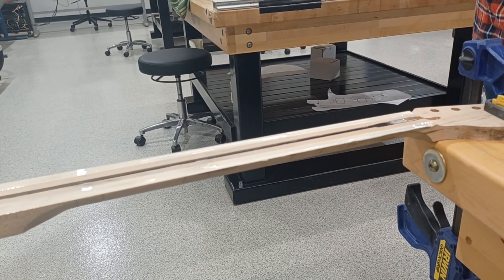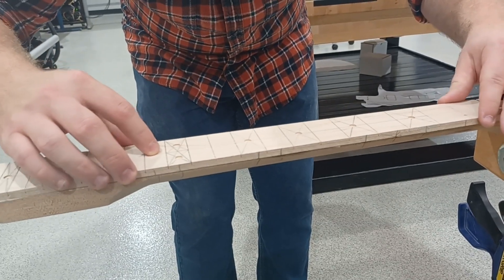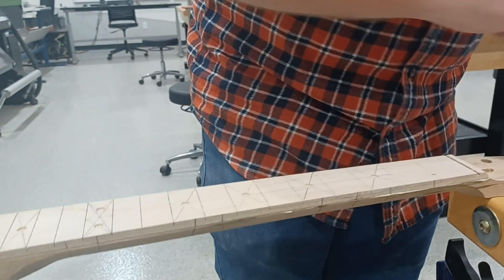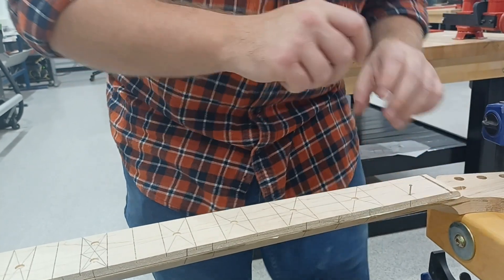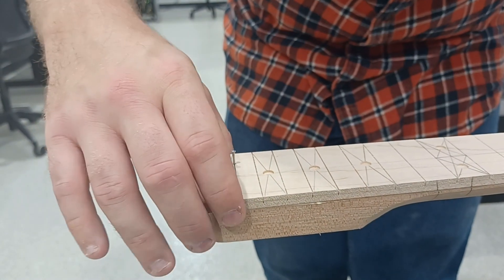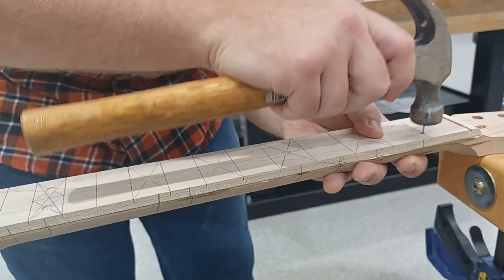Now we are going to take our fretboard, position it on here, and slide it back and forth a little bit — it's going to be slippery. We have those story marks that we created, and we are lining up those story marks which are on both the fretboard and on the neck. Then we are going to take a wire brad or small nail and put it in. Once we get everything lined up and the story marks are aligned, we are going to lightly tap the nail down — not pound it in, just lightly tap it so it doesn't move.